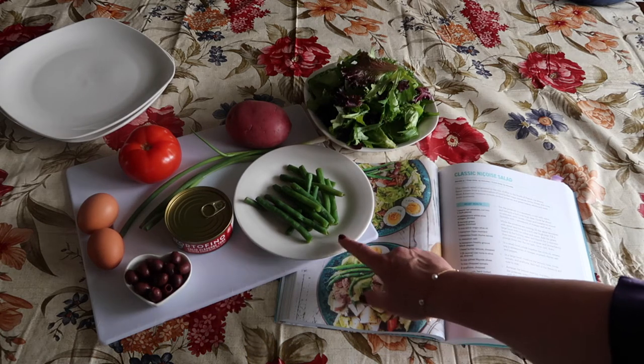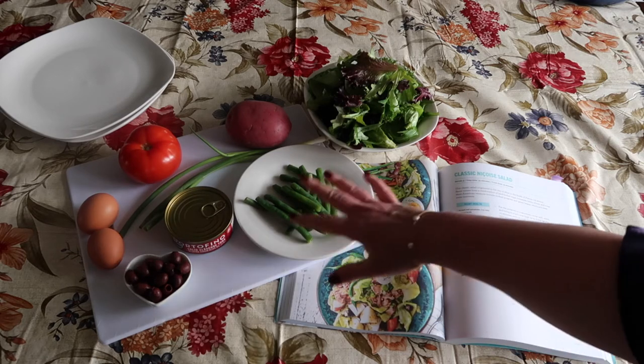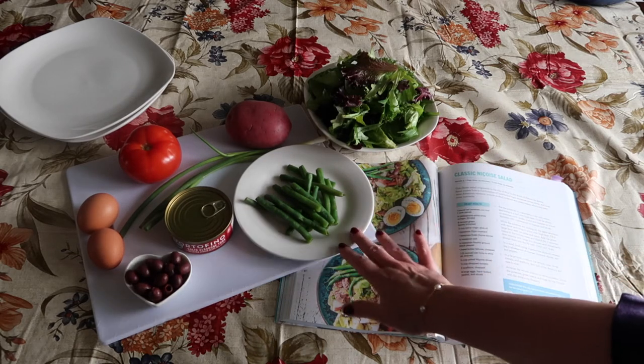I've already blanched the green beans, which means that I boiled them for three minutes and then plunged them into cold water. That way it stops the cooking process, gives them still a little snap, and maintains their green color.